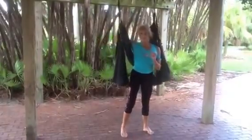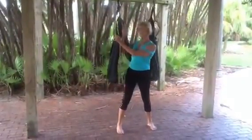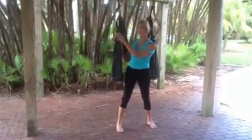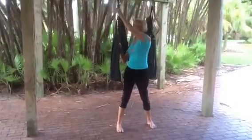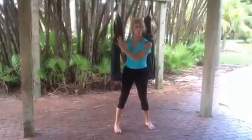So I'm going to stand in front of my swing, and I've got my loops two below my swing. If you have a lot of flexibility, you can hang the loop one below the swing, and if you have less, you can go three below the swing. Two is about average.